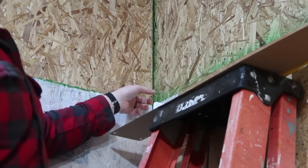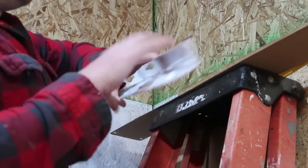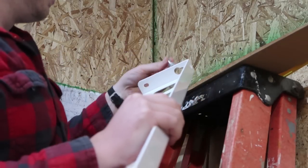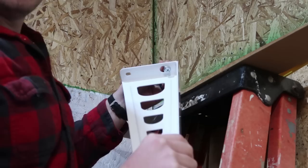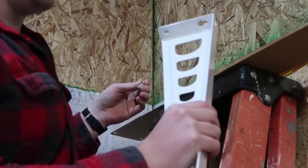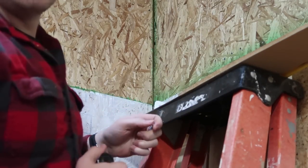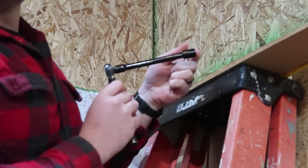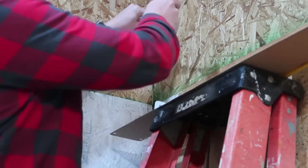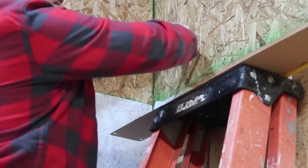Now that I have the holes drilled in my wall, it's time to get these triangular mounting brackets installed. You'll notice that the top hole has the option for this bolt and washer to slide through, so you don't have to hold the bracket in place while attaching the top anchor bolt. The kit does come with a wrench, but I'm going to use a socket set to make this easier. I'm just going to place this top anchor bolt into position and start ratcheting away.